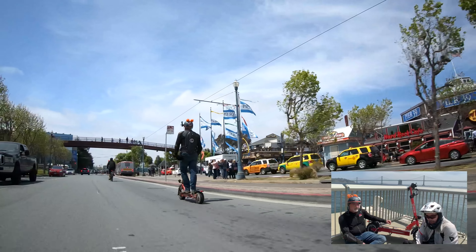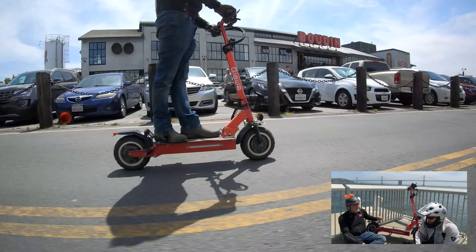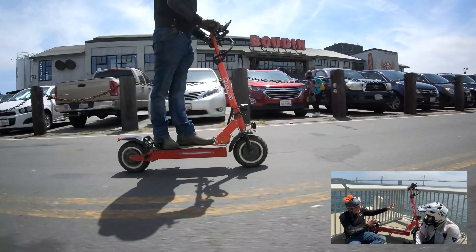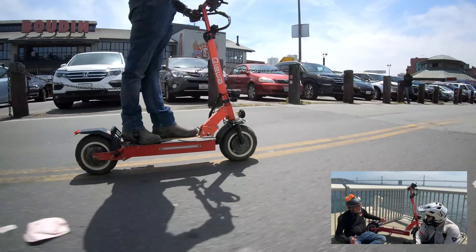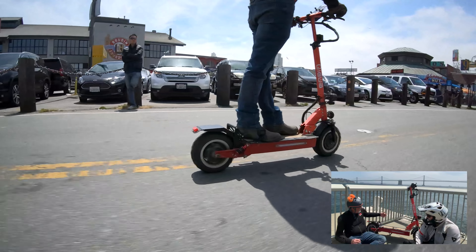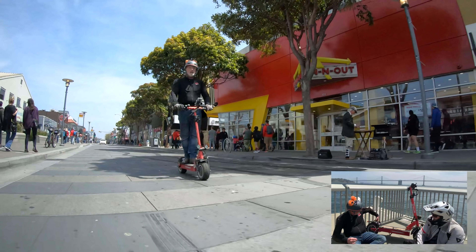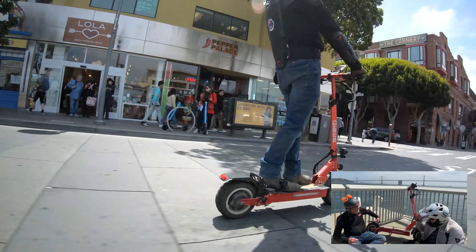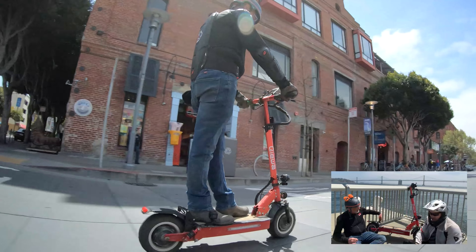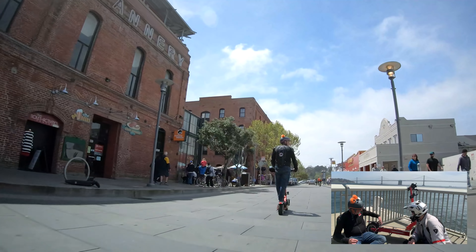The scooter isn't the most well-built scooter — not the frame and not the actual body, but the accessories that come with it. There's been a few faults in the last few months. Obviously the bumping and rattling unscrews a few things. That's typical for most scooters. The vibrations on the rear mudguard actually broke the mudguard off. This is a replacement.